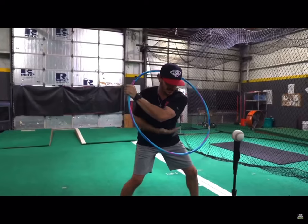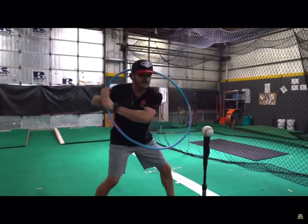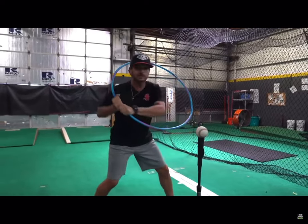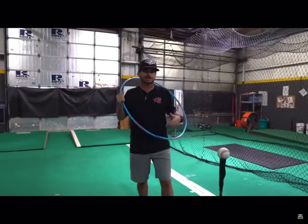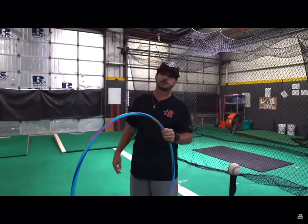Rock the hands kind of underneath this elbow or chest right in here. This is a really, really good drill for the young guys. And again, you're going to catch their attention just by throwing a hula hoop in their hands.